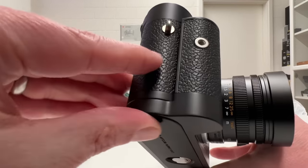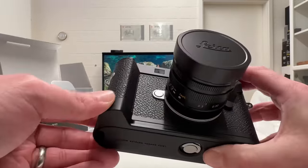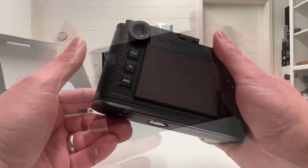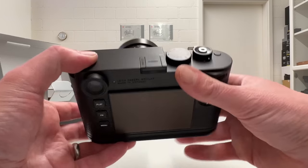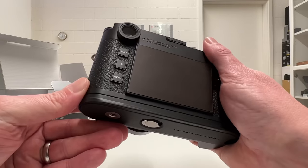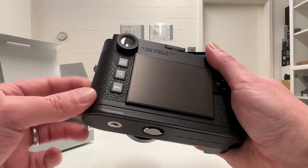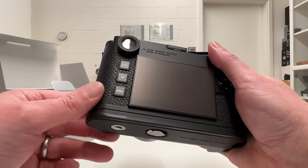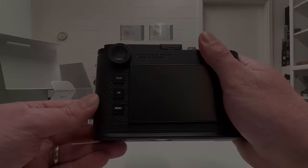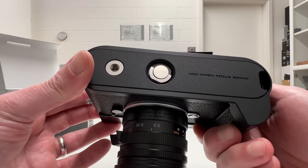From the front, the hand grip perfectly matches the texture and color of the camera body and looks quite nice. But most importantly, it's about the firm grip it provides — the camera cannot accidentally drop. I'm not one of those Leica shooters who uses a neck strap; I'd rather have a hand grip to secure the camera in the best possible way. Looking at the bottom, there's more functionality we haven't had before on Leica M-series hand grips.